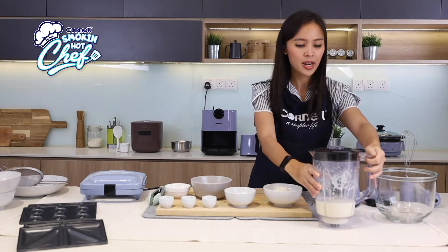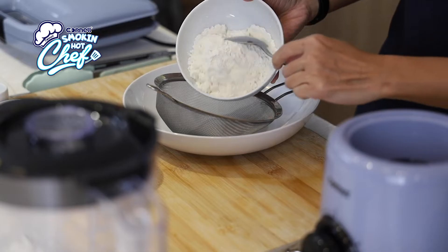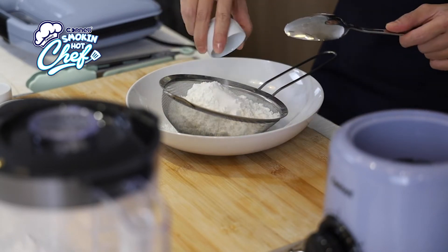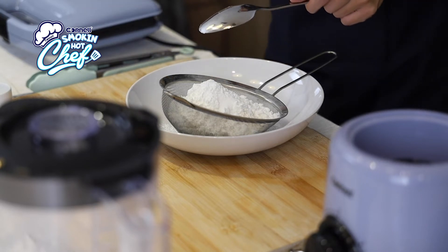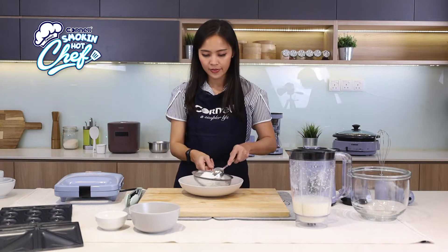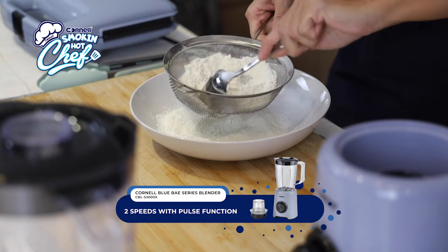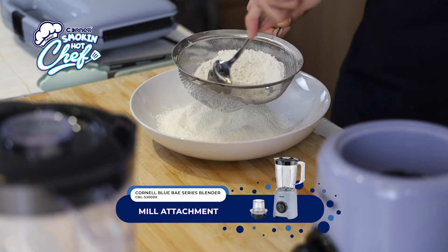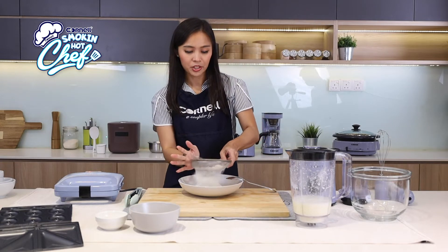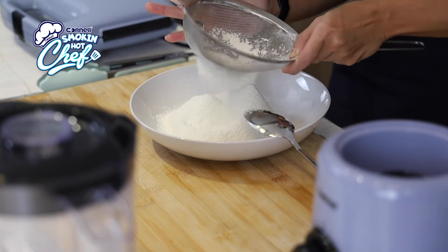Let's sieve the dry ingredients together — all-purpose flour, corn flour, salt, baking soda and baking powder. Sieve it. Sieving the flour together actually helps to mix the different types of flour better before adding it into the mixture. Sieving also removes the clumps from the flour.